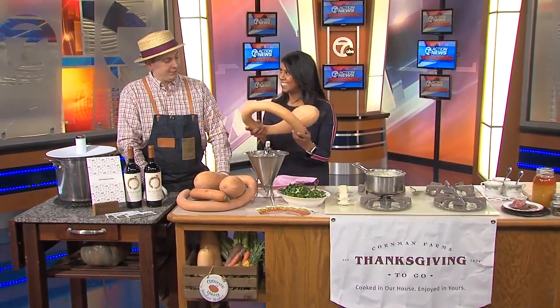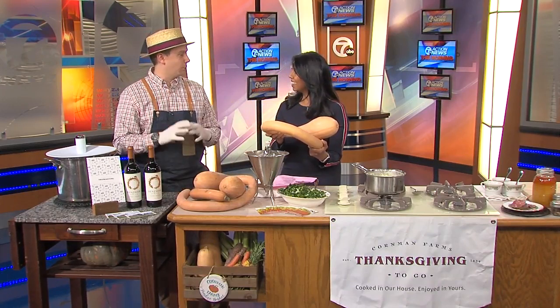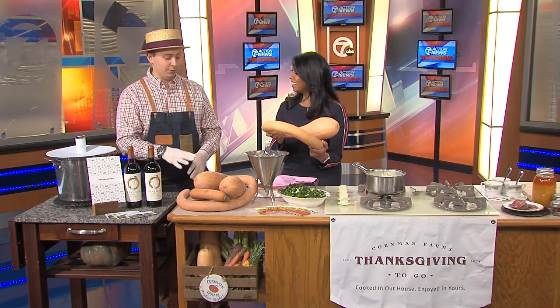Check out this crookneck squash — they were picked three or four months ago and have been curing. It's like a big butternut squash that's got a little bit of a meadow taste to it. It's a really great one.